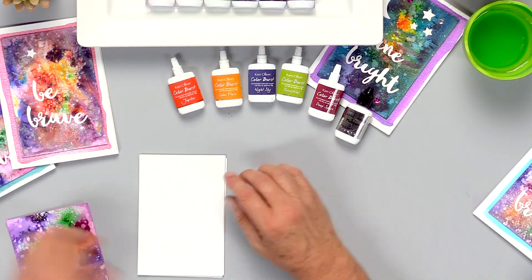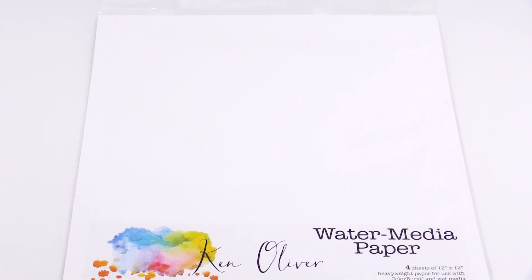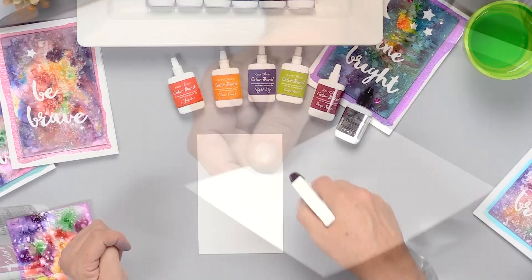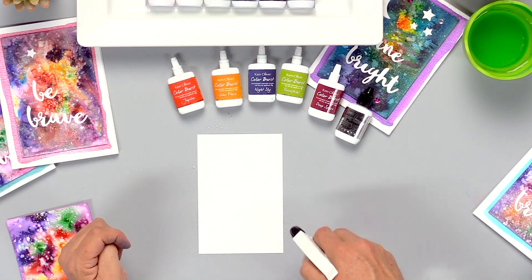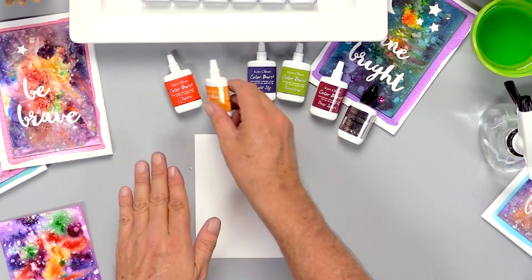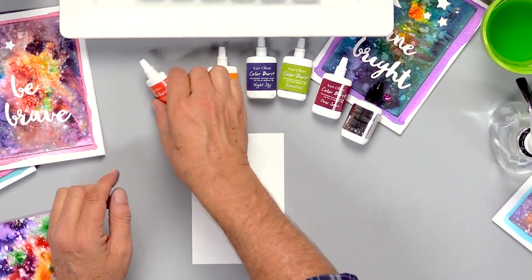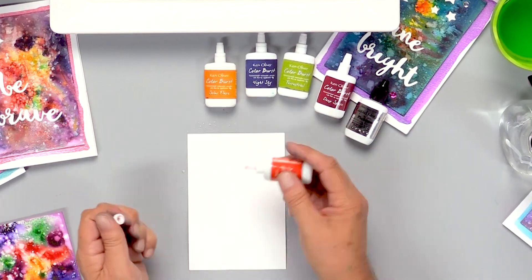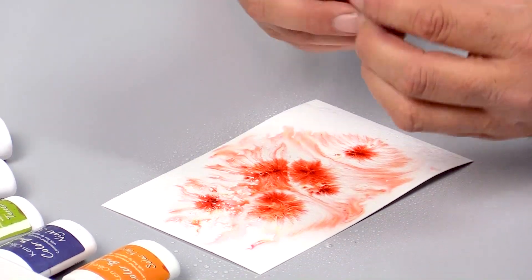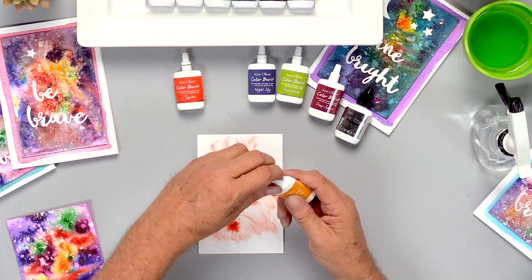Couldn't be easier. I'm going to use my water media paper to create the background. I've gone ahead and cut this into a four by six square and I'm going to mist this with water, and then I'm just going to sprinkle color burst on here. I'm going to start with Jupiter.